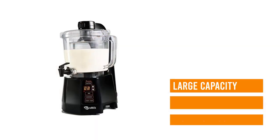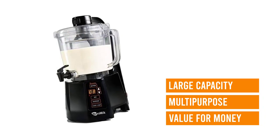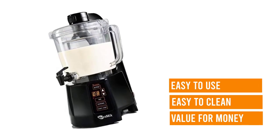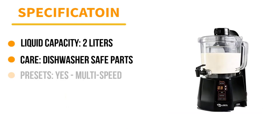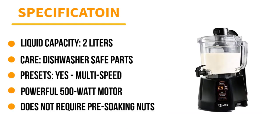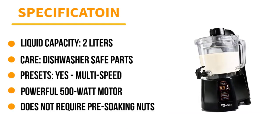The bowl comes with a built-in spigot for easy dispensing. Make up to 2 liters of homemade nut milk in the Nutri-Milk and store it in the refrigerator for up to 7 days for optimal freshness. The container and parts are dishwasher-safe for easy cleanup, and the Nutri-Milk comes with a cleaning brush.